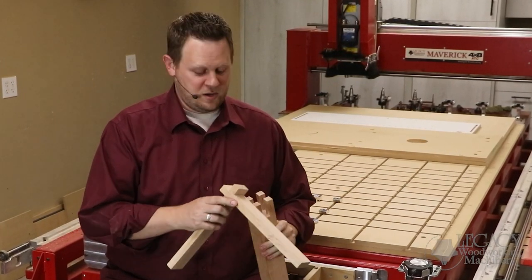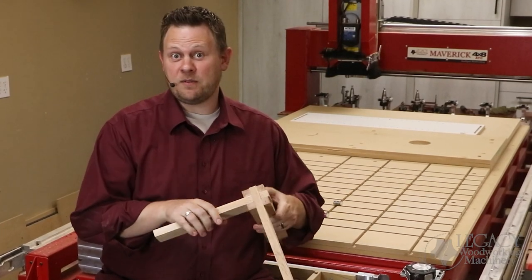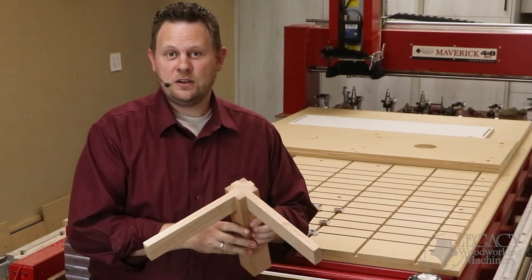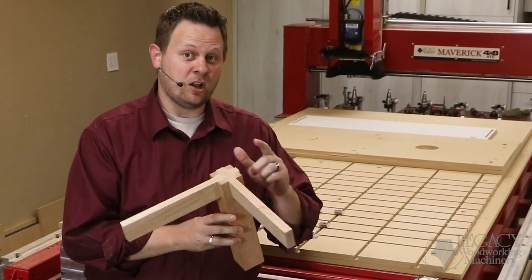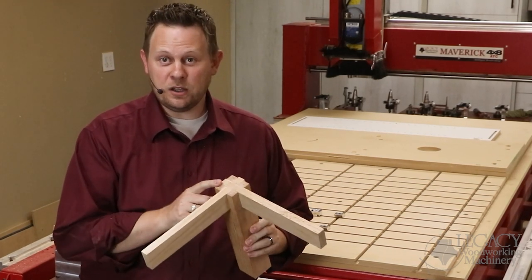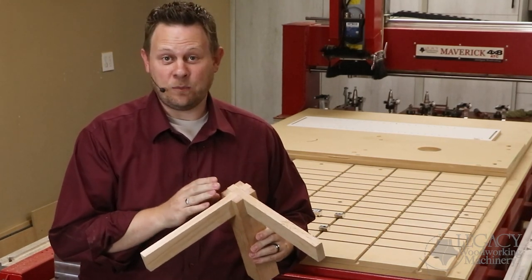To make this joint, we had to overcome three different problems. One, we needed to create a secure fixture to get repeatable results. Two, we needed to reduce tear-out along the end grain. And three, we needed to make a secure joint without glue, allowing us to take it apart and reassemble it.